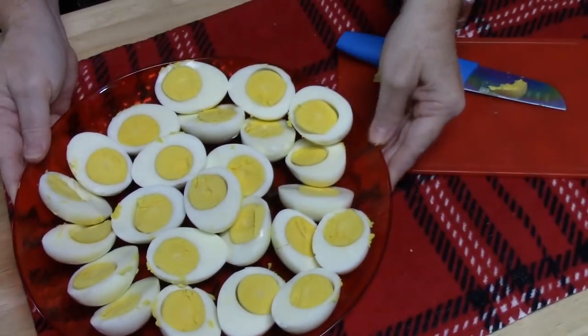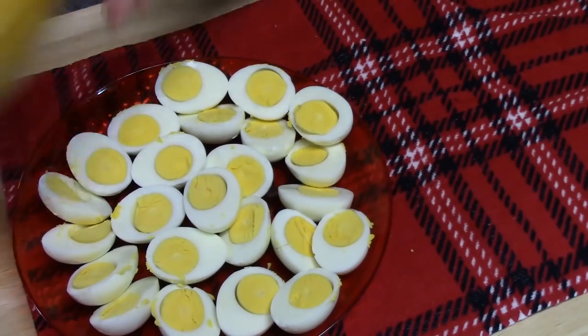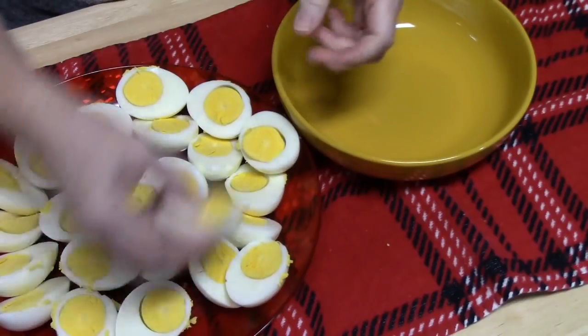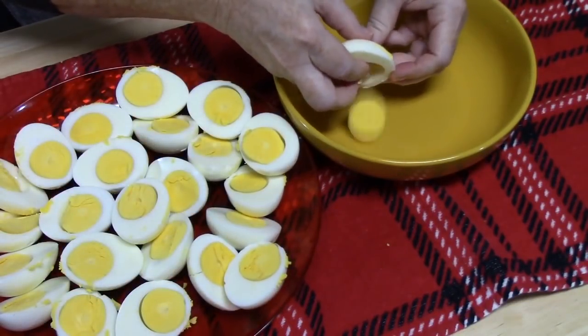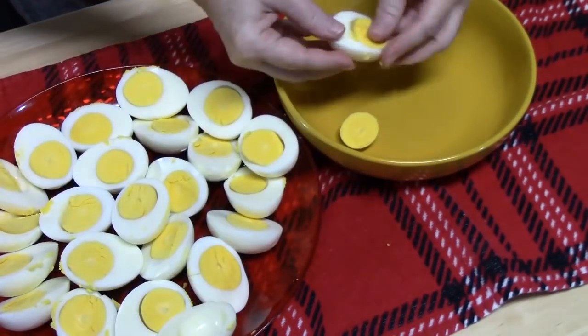Now what I'm going to do is pop out all the yolks into one bowl, very carefully, like that. If you need a spoon to assist you, you can certainly do that.